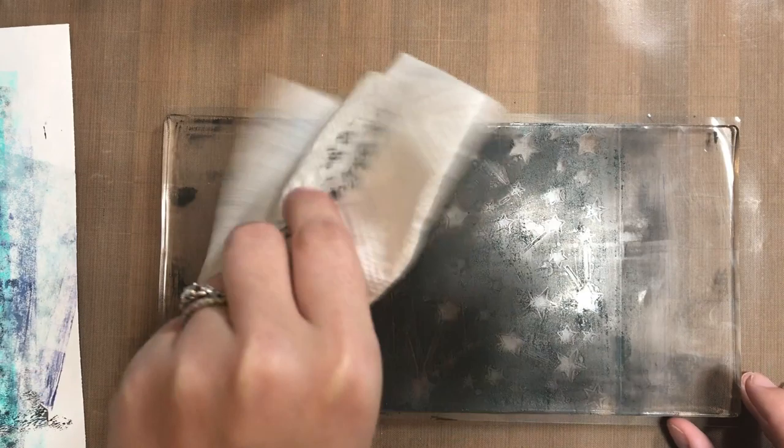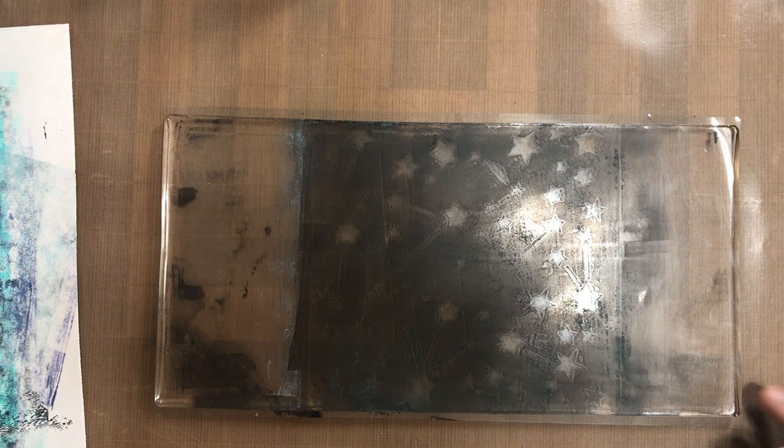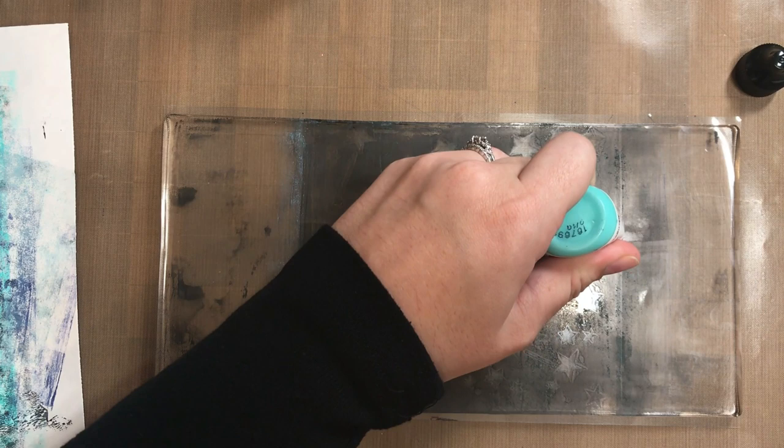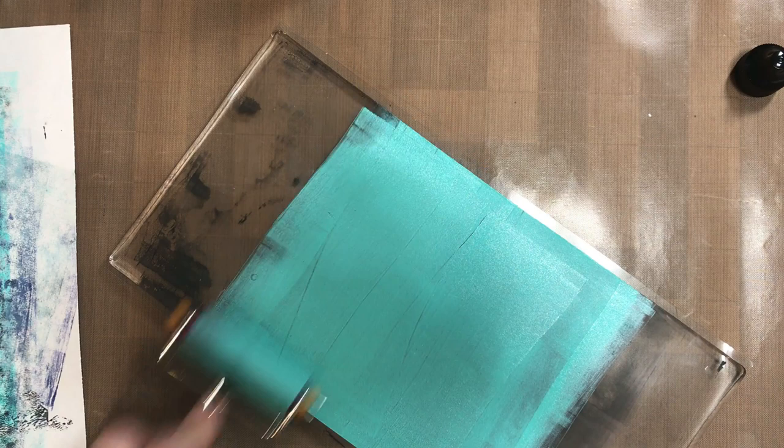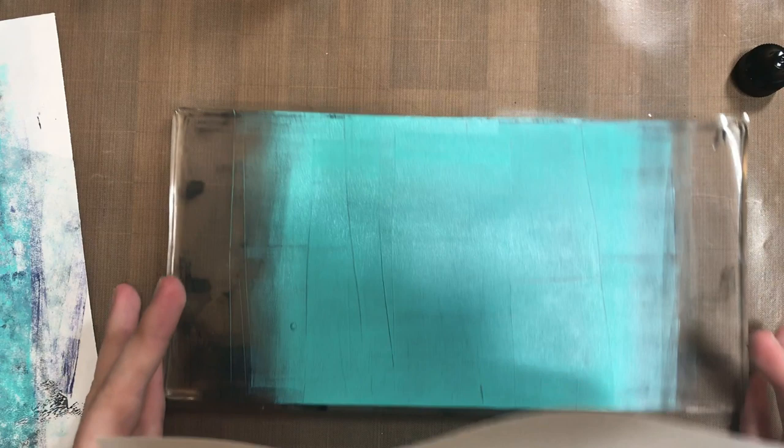You can also do what's called a ghost print. Here I'm just drying off the gel plate a little bit to make sure that my paint is nice and dry. You can let it dry by itself while you're cleaning your stencil off. Then I'm going to go back in with that turquoise acrylic paint and put a layer over top of it. Because the bottom layer is dry, it won't mix the paint — they will just layer on top of one another.